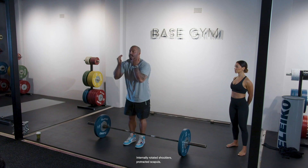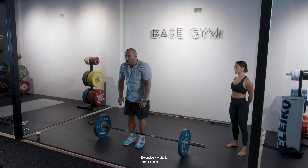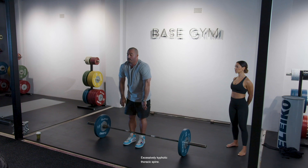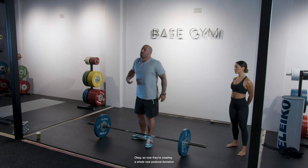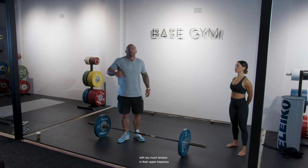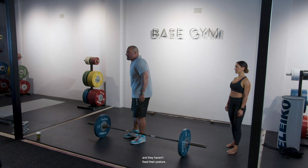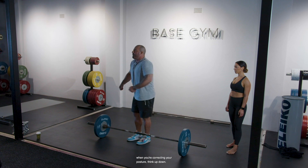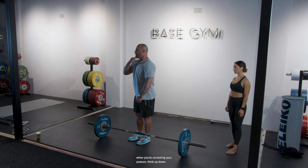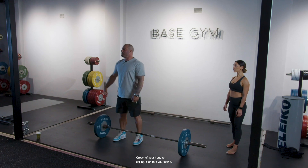People with upper cross syndrome try to correct it by pulling their shoulders back, but now they're creating a whole new postural deviation with too much tension in their upper trapezius — literally giving themselves a headache and not fixing their posture. Instead of thinking back and forward when correcting posture, think up and down. Crown of your head to the ceiling — elongate your spine.